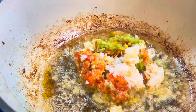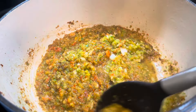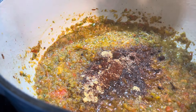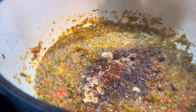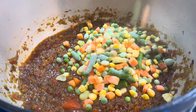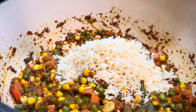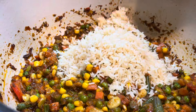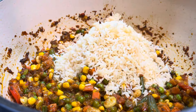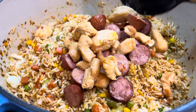I blended one red bell pepper, one green bell pepper, two onions, and four garlic cloves. I added some seasonings — garlic salt, chicken bouillon, smoked paprika, and seasoned salt. I am adding some mixed veggies and I am adding the rice. I cooked the rice in the rice cooker but it's not fully cooked.